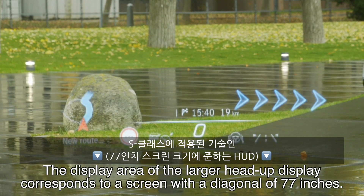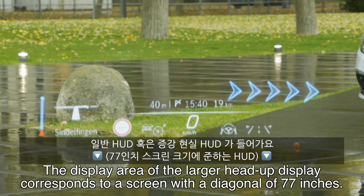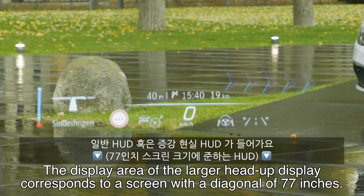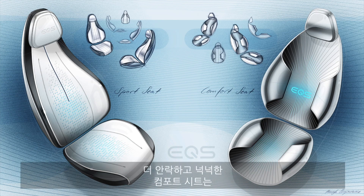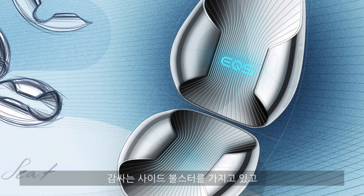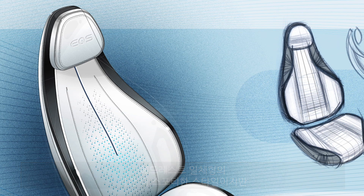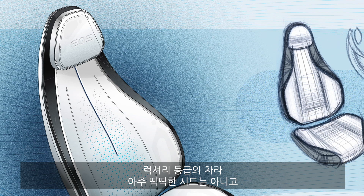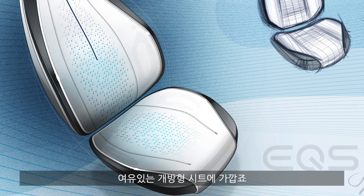Another feature taken over from the combustion engine S-Class is the head-up displays — either a simplified standard one or one with augmented reality functions, especially for GPS arrows. As for seat forms, there will be two options: a comfort seat that is more plush with more room to move and wrap-style side bolsters, and a sport seat designed for the AMG line with an integrated head restraint style. Though it's a sport seat, it still delivers an open, non-stiff seating atmosphere given we're in the luxury segment.